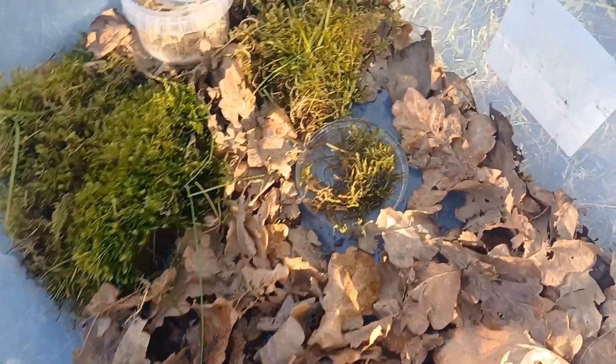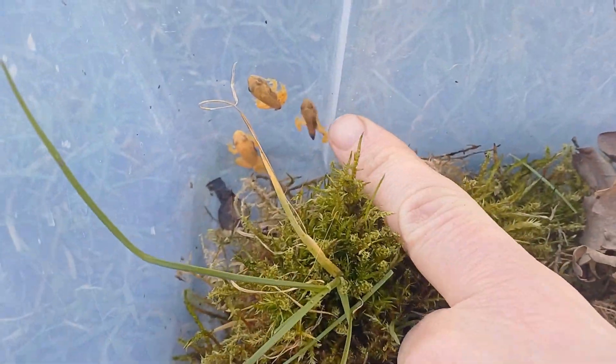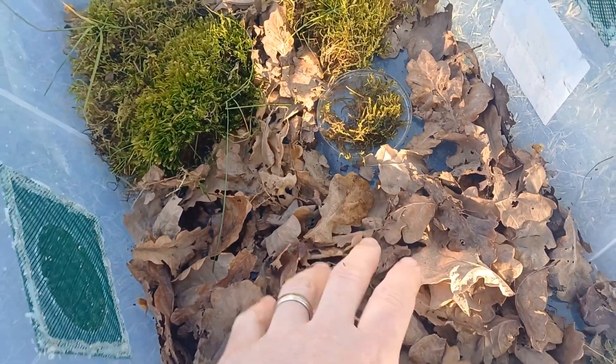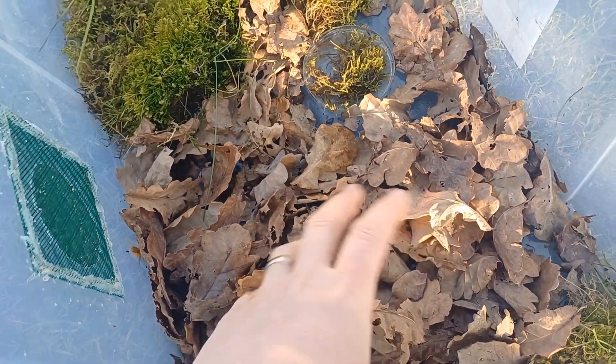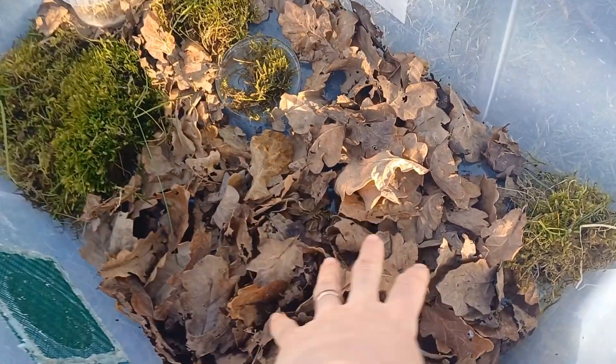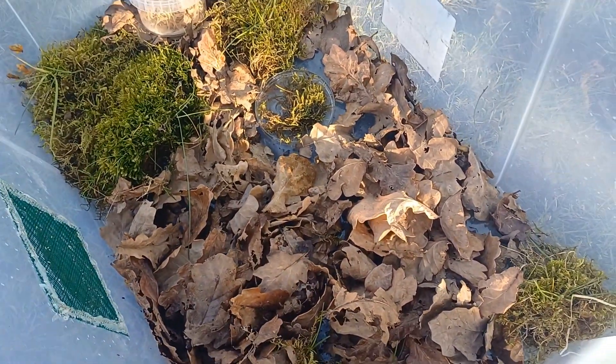They really are quite tiny fragile things — you can see there next to my finger. They can drown easily and you don't really want any heavy rocks or logs that might crush them as well. There's just the leaves and the moss to hide in — that's all they need for a hide.